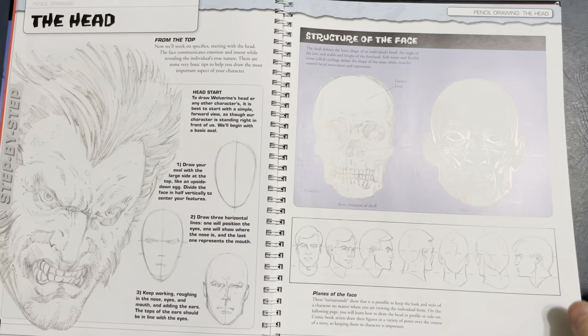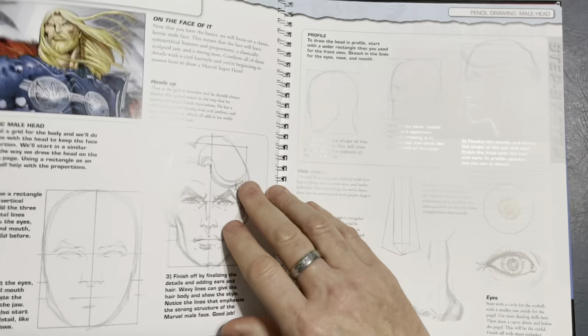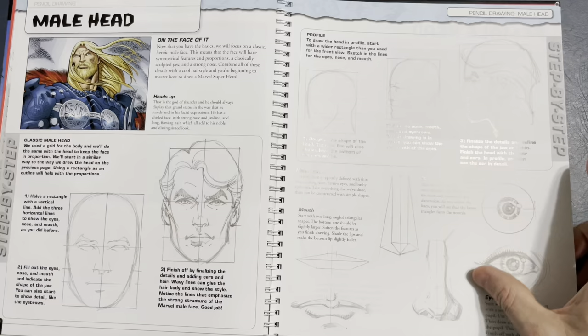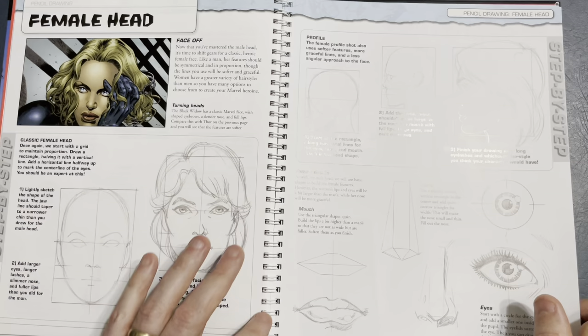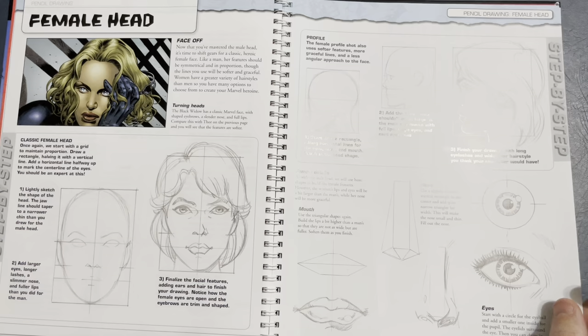The head — drawing the head. Goes into the skull and some of the musculature, and the turning of the head. Talking about drawing the male head, the nose, the features and such. I appreciate how they did the book with this spiral spine so you can lay it flat — that's very helpful.